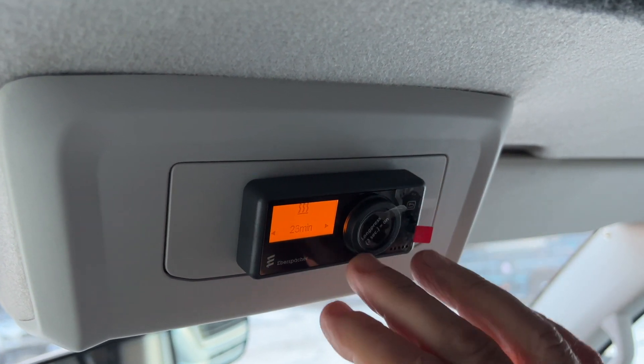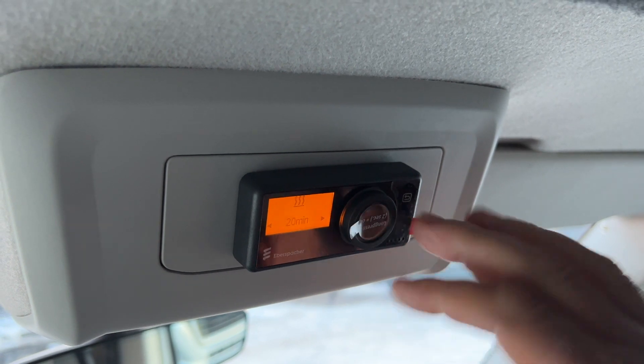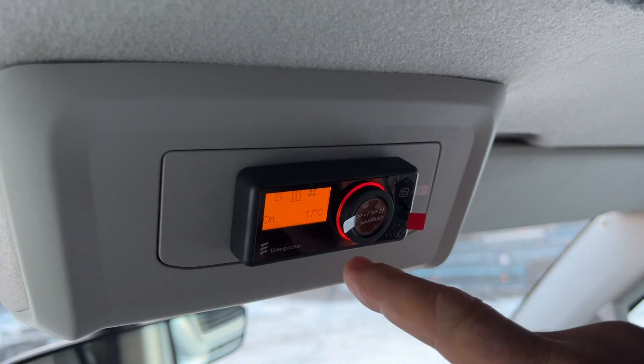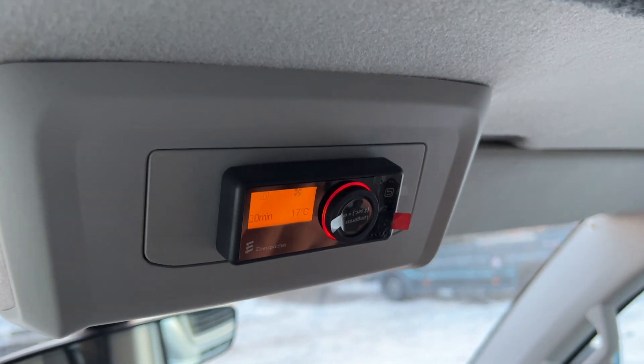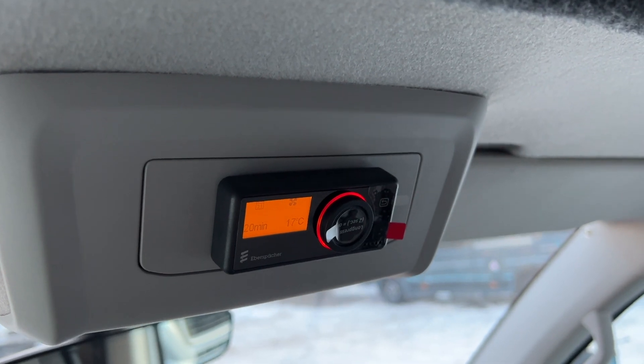You can have it on all night if you want or just for a few minutes. So when you're happy — 20 minutes, that would be nice, warm up — yes. Immediately you'll notice you've got a red ring around there, which means the heating is on, and that's all you need to do to set it going.